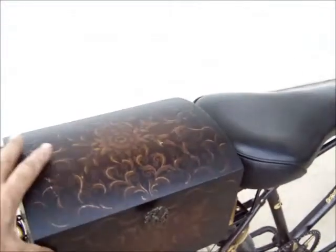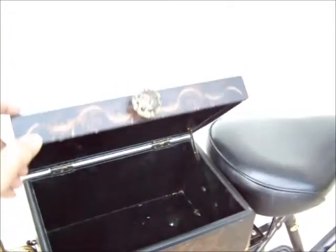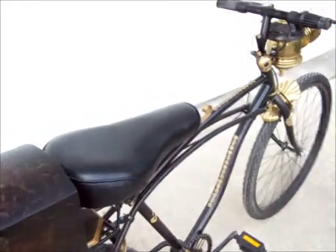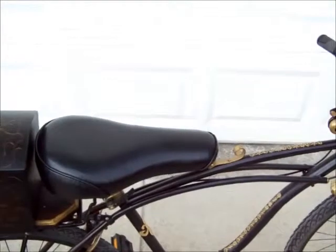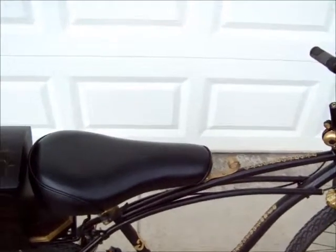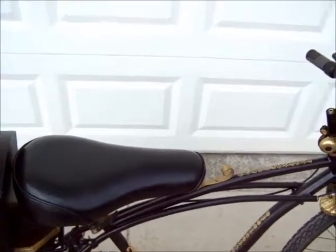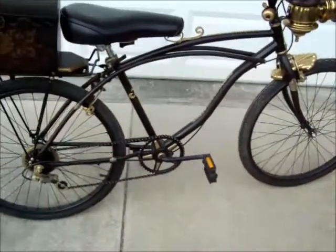The box in the back more or less went with the lines that I had wanted to do with the bike. The seat itself is from exercise equipment. I rode it the other day just for testing it, and the seat is very, very comfortable. I was very surprised.